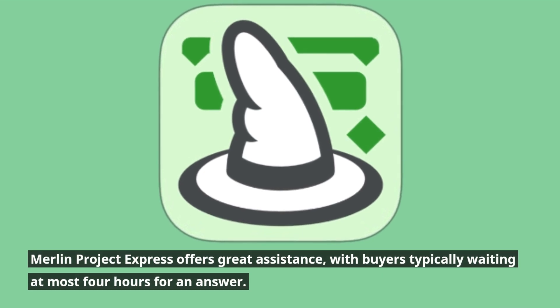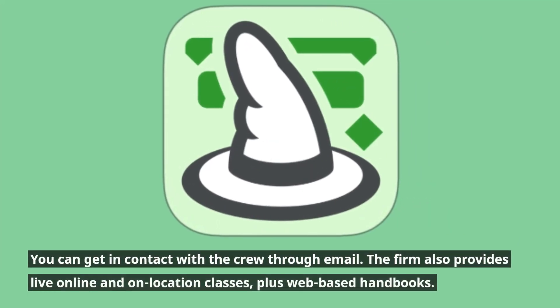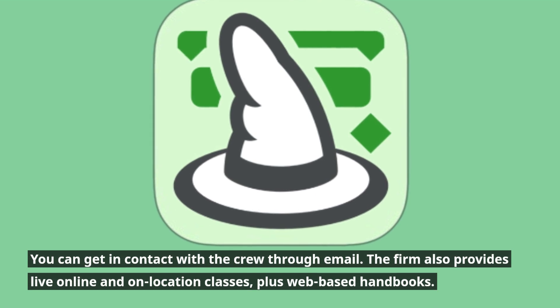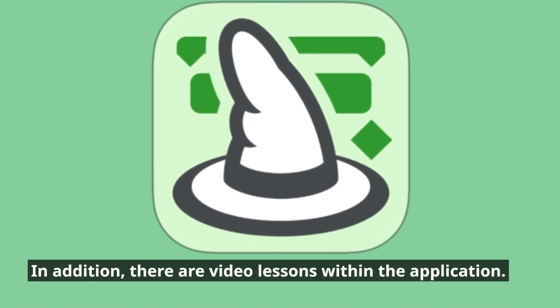Merlin Project Express offers great customer support, with buyers typically waiting at most four hours for an answer. You can get in contact with the team through email. The firm also provides live online and on-location classes, web-based handbooks, and video lessons within the application.